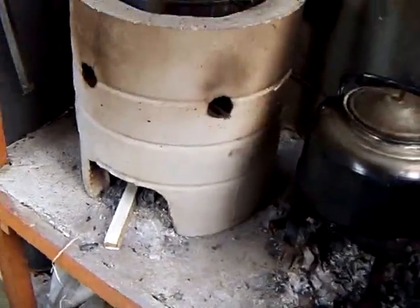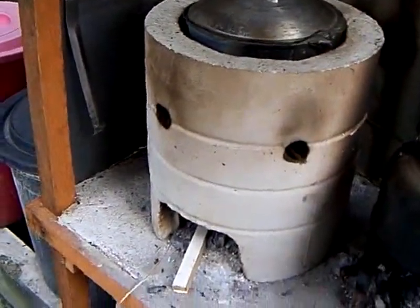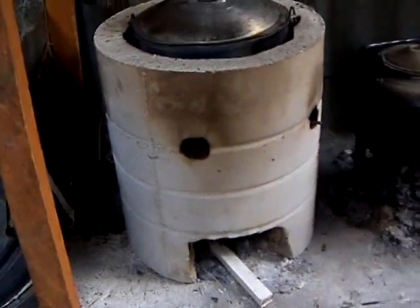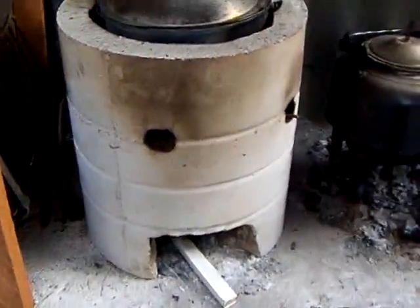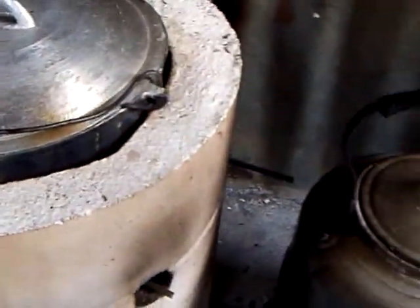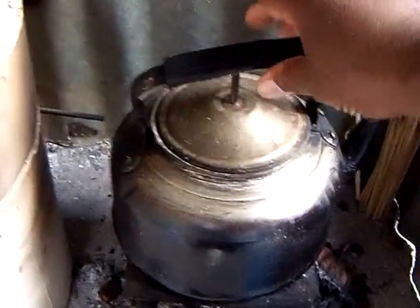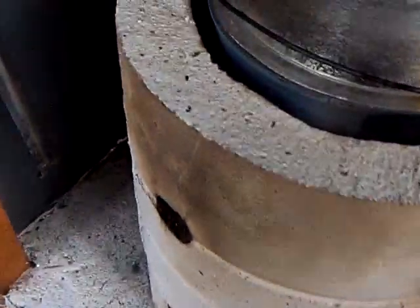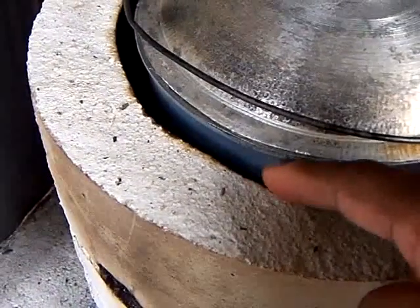It gets very hot. I want to thank you for your design. I'll be making more of these stoves and cooking devices — rocket stoves, whatever you want to call them — including larger versions for bigger pots. It is quite fuel efficient, and thank you for your design. I need to make one for this teapot as well, since it won't fit in the current stove.